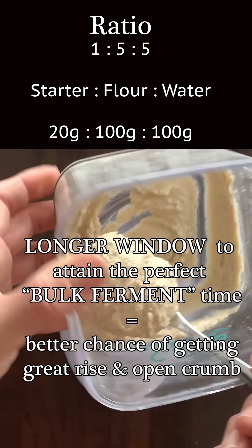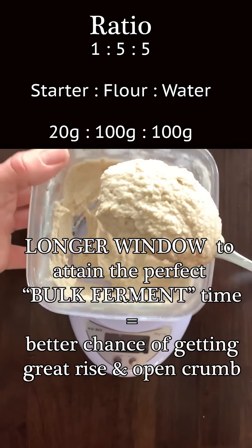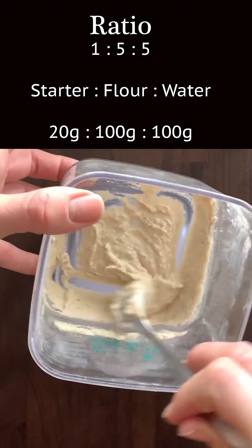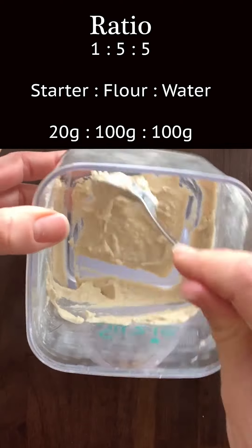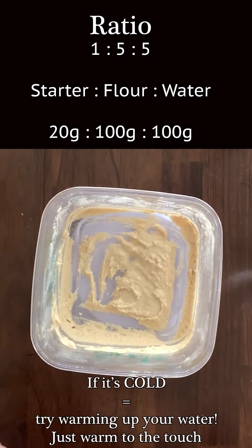We're going to feed our starter in a ratio of one to five to five — starter to flour to water — so it never gets a chance to become acidic. We'll discard all but 20 grams of our starter and feed it 100 grams of flour and 100 grams of water.